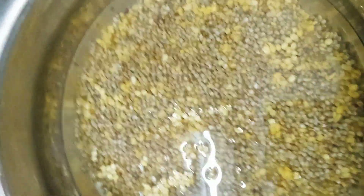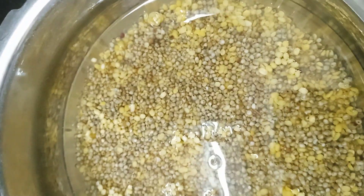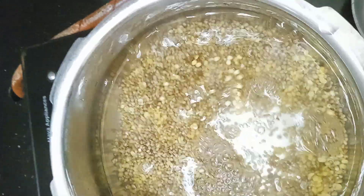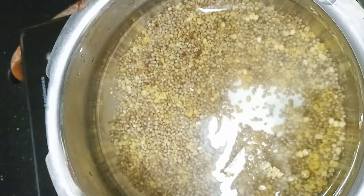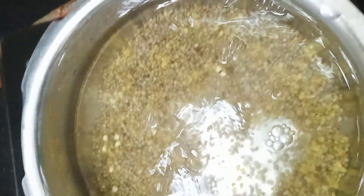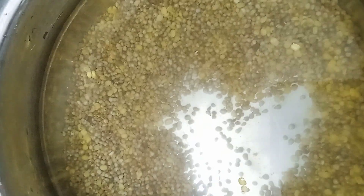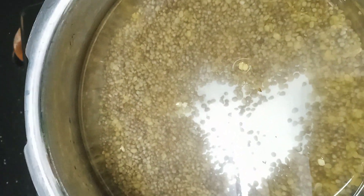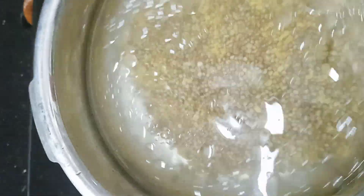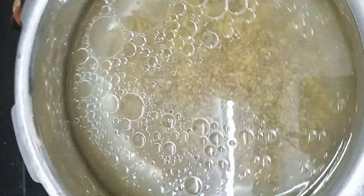Add 1 cup of dough. 4 cups of water, 2 spoons of water, 1 cup of water.